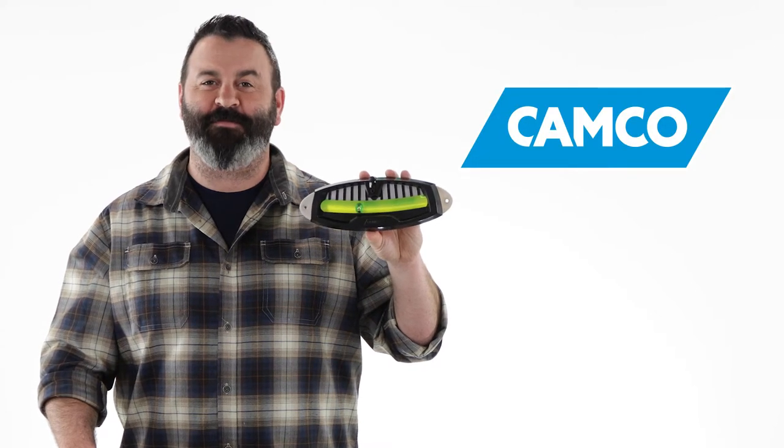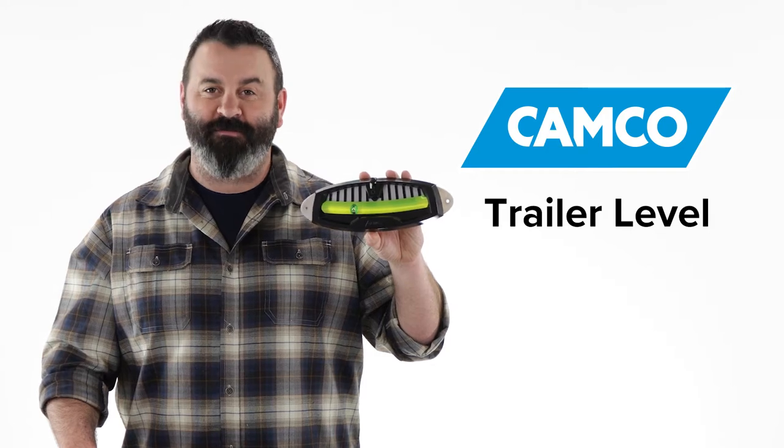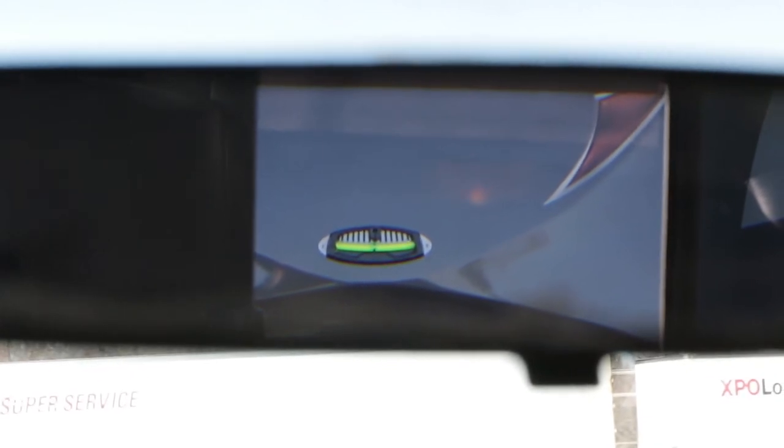Hey everybody, Scott here from Camco. Today I'm going to tell you about the trailer level. Camco's trailer level is a level for your trailer. It has a large ball to indicate side-to-side leveling and can easily be seen from the rear view mirror of your tow vehicle.